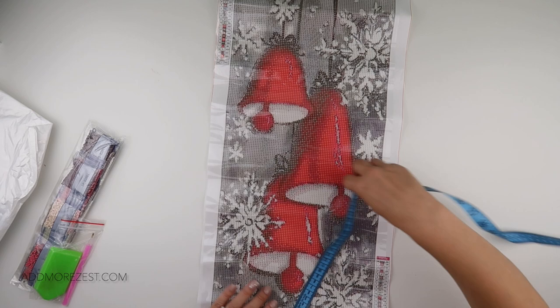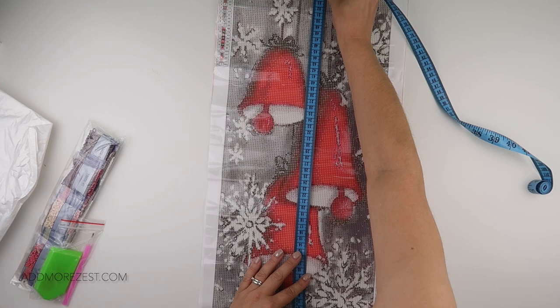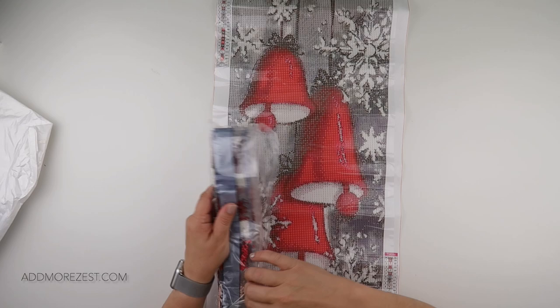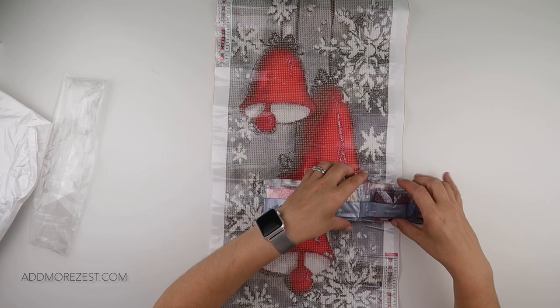It's 30 by 60, and the actual painting size is 25 by just short of 55 centimetres. You do get a toolkit and of course you get the diamonds. It is in round and it does have DMC numbers. There are 22 colours in total.